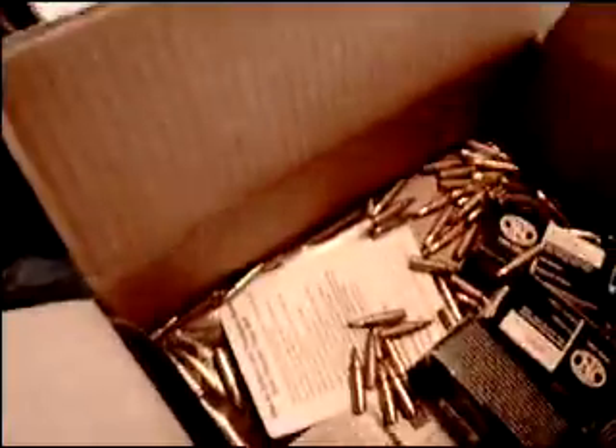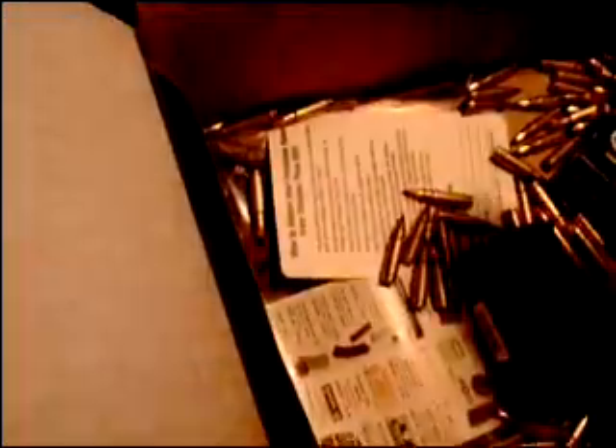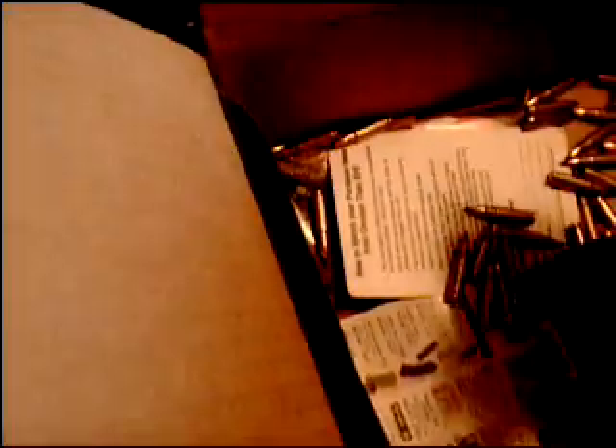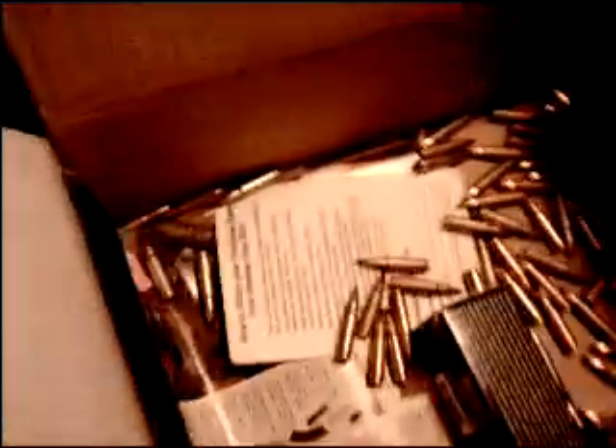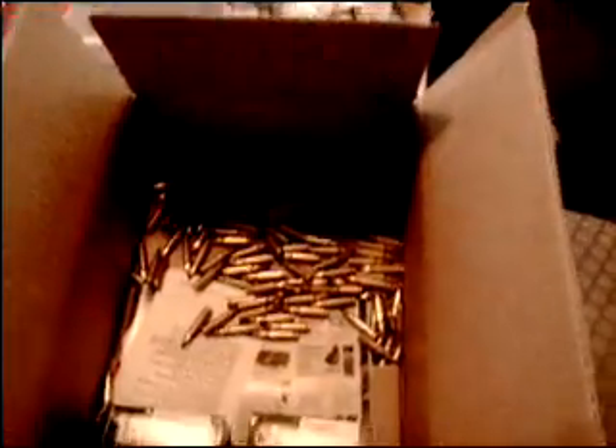Wow. At least one box is open, one box is clean, two boxes are clean, this box is open, three boxes are clean — two boxes. Wow, I've got a lot of loose ammo in this package. Oh well.